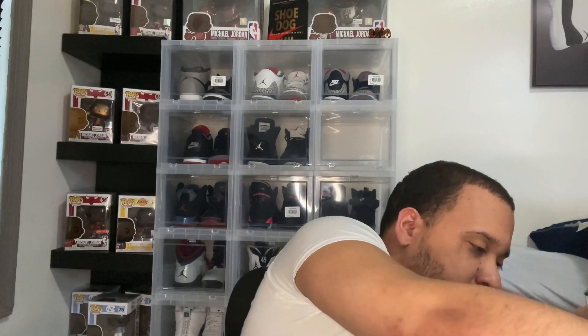We got the tissue paper all in there. Got my receipt, left it in the box. Here we have it — the Red Cement 3s. Let me take one out the box. The Air Jordan 3 Red Cement, also known as the Unite 3s. What the hell? I got some loose threads right here. Got some more loose threads over here. I got a loose stitching right here over in the red, and up here in the gray. Damn.